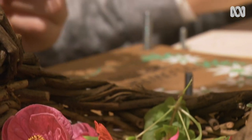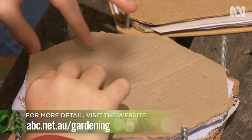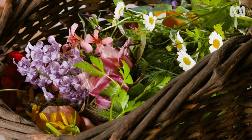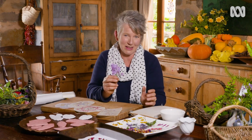To make a long-lasting suncatcher, it's best to use flowers that have been pressed and dried out for around three weeks. You can see how to do that in a story I've done on our website. But for a quick bit of fun, fresh flowers will work. Because they're not dried properly, they may go mouldy eventually, but they'll certainly be around long enough to bring Christmas cheer.